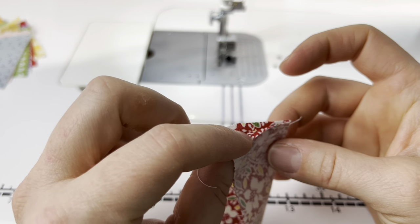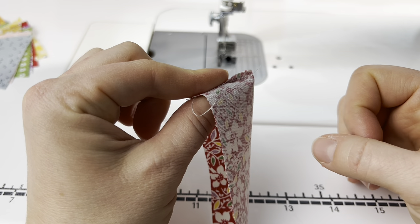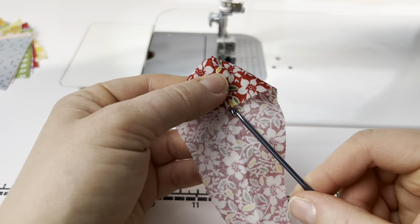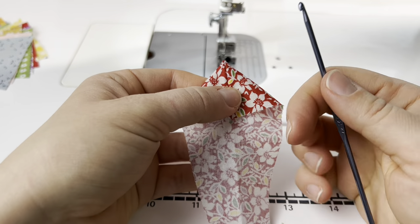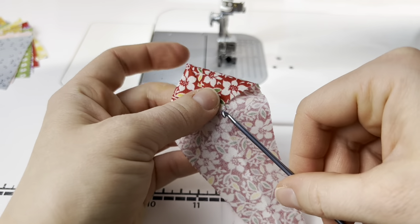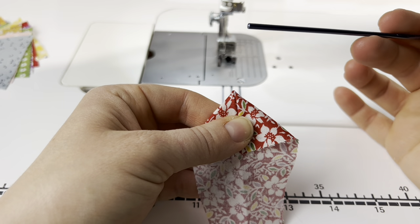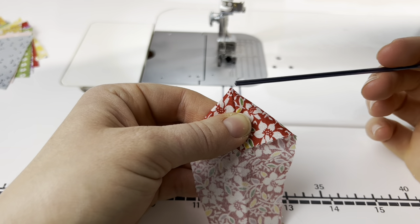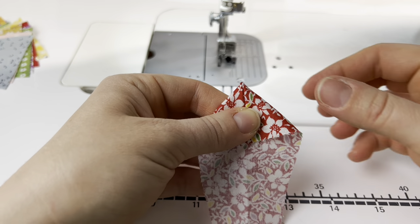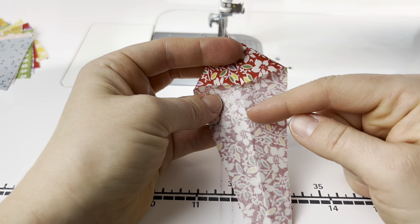Now I push the seam allowance open with my fingers, holding my thumb inside and my finger on top, sandwiching the seam allowance open, then flip the blade inside out. I use a crochet hook or point turner to poke the point out. I like a crochet hook because it's kind of rounded yet has a point. It's a 3.25 millimeter crochet hook and I like this size, so you can firmly push without going through the fabric.